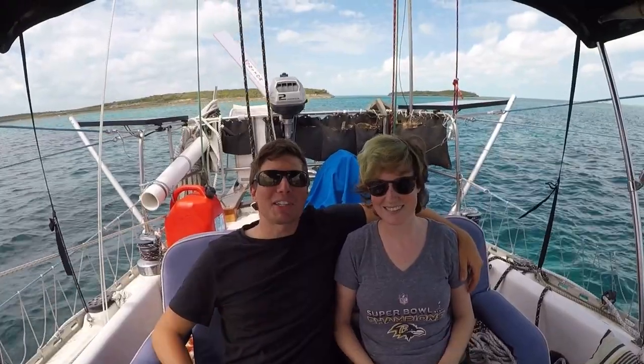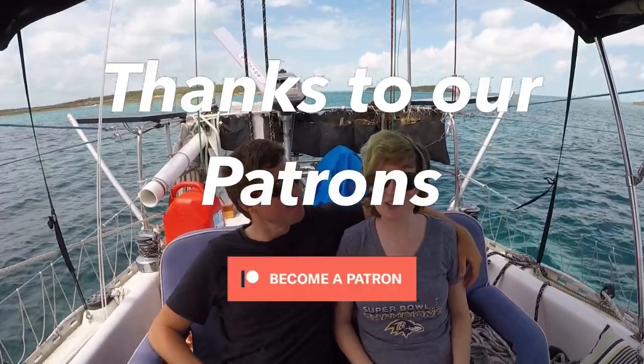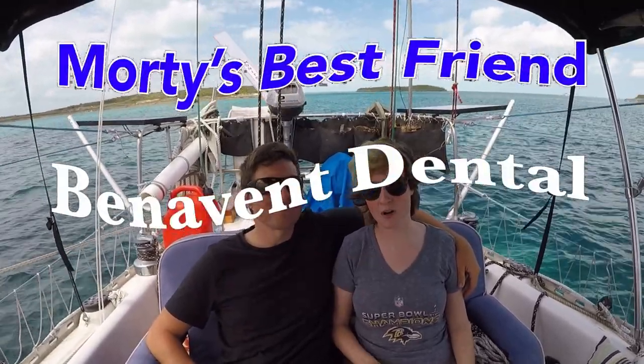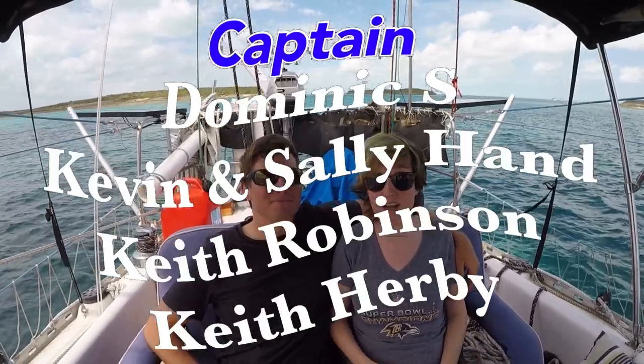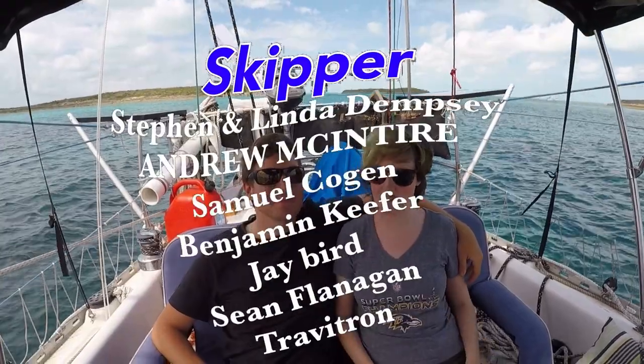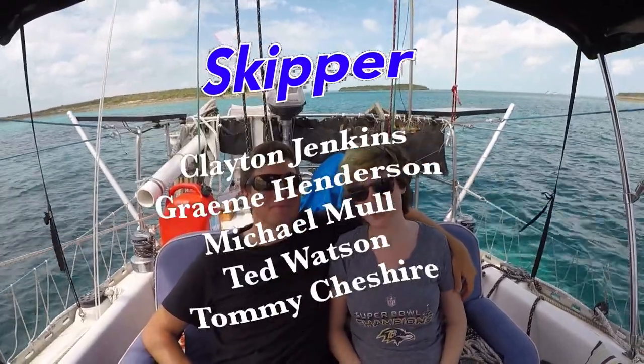Thanks so much for watching. Be sure to like, subscribe, and share this video with your friends. If you'd like to follow our journey in real time on a map, receive postcards from our ports of call and messages directly to the boat, you can become a patron using the link in the description below.